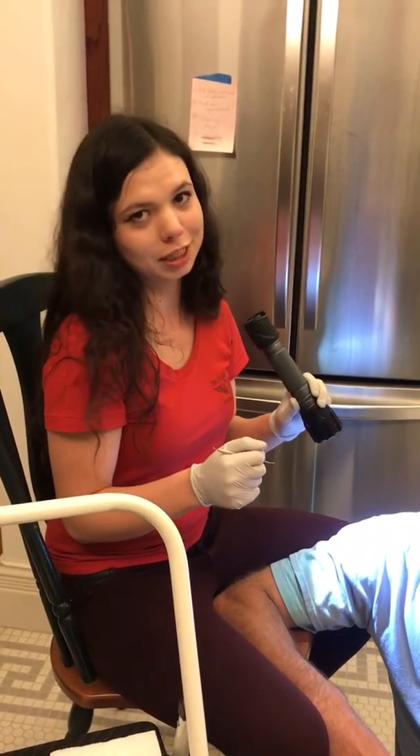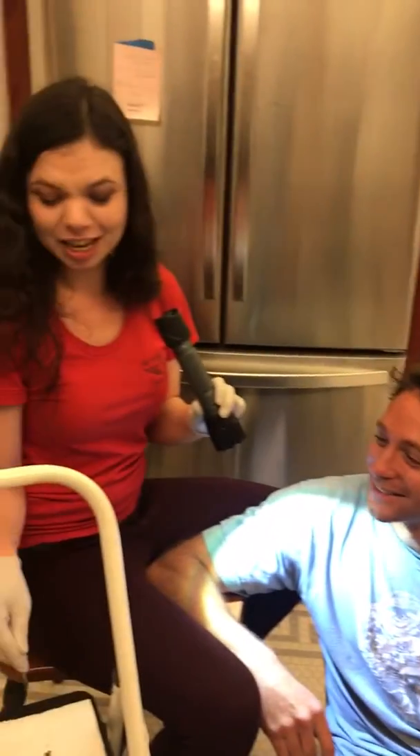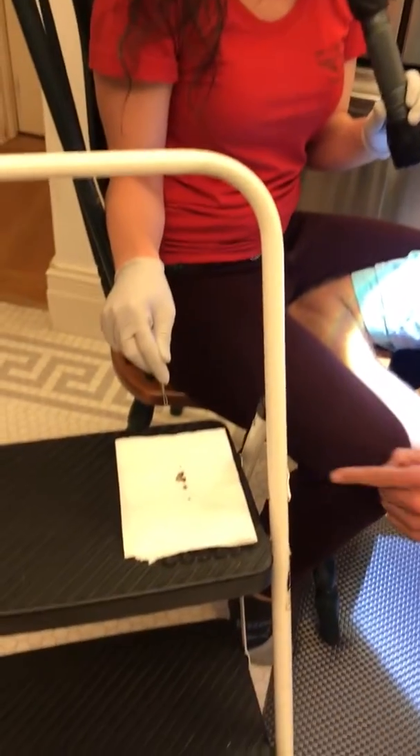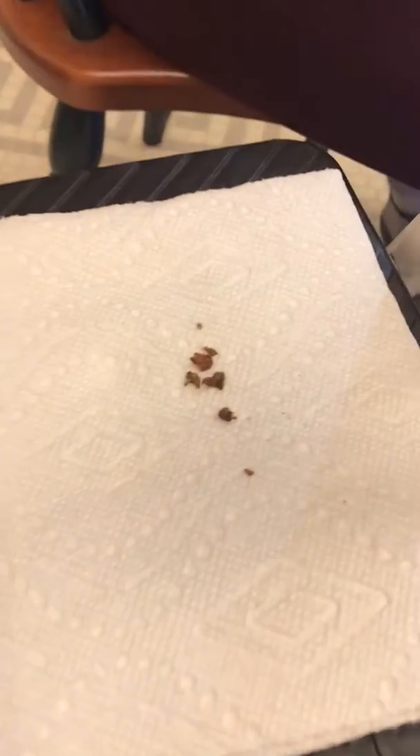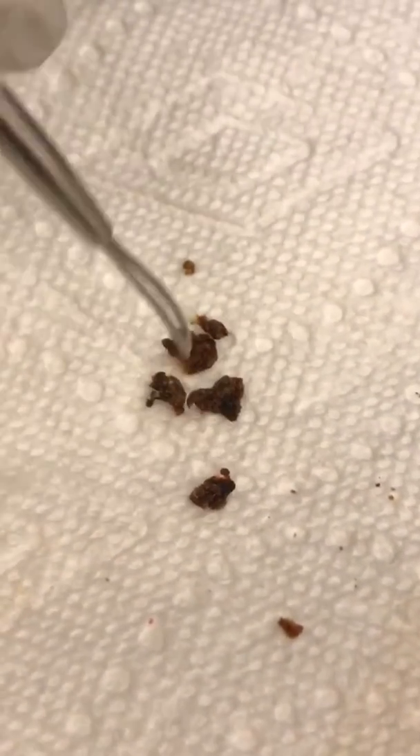So we started cleaning Bottle Ned's ears out and this is what came out. Zoom in, get a close-up of that. And there is more where that came from. It's earwax mixed with dirt. His ears are the most special things ever.